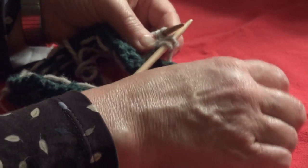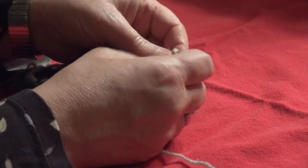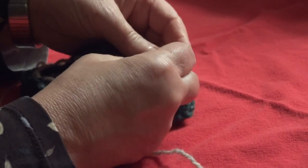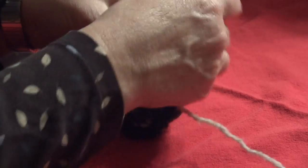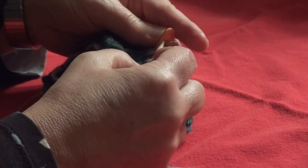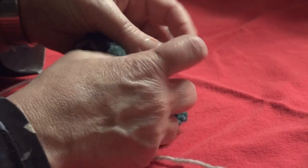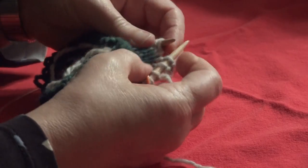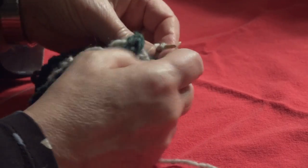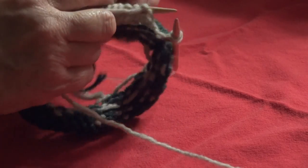Our row 3 instructions say knit 24 stitches. Counting 1 through 12, here's my center back marker — I like to keep it in — then continuing 13 through 24. That leaves 2 stitches on my left needle unworked.